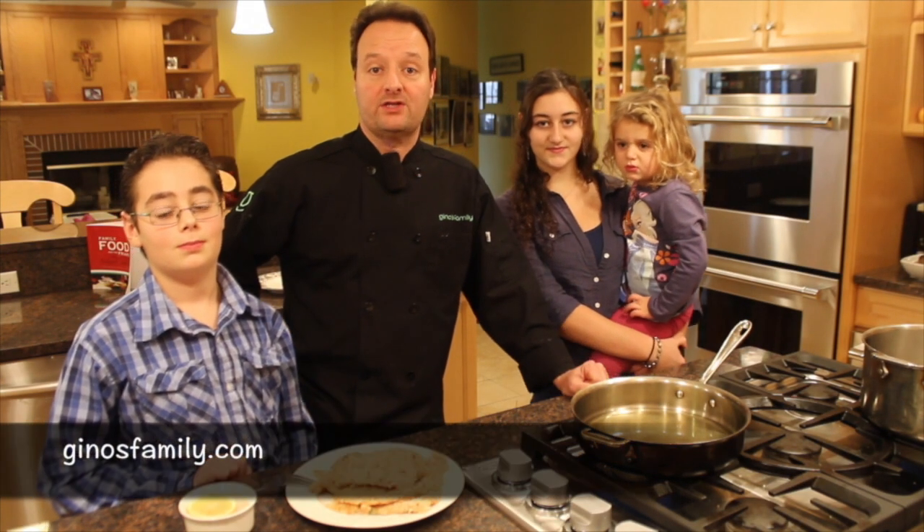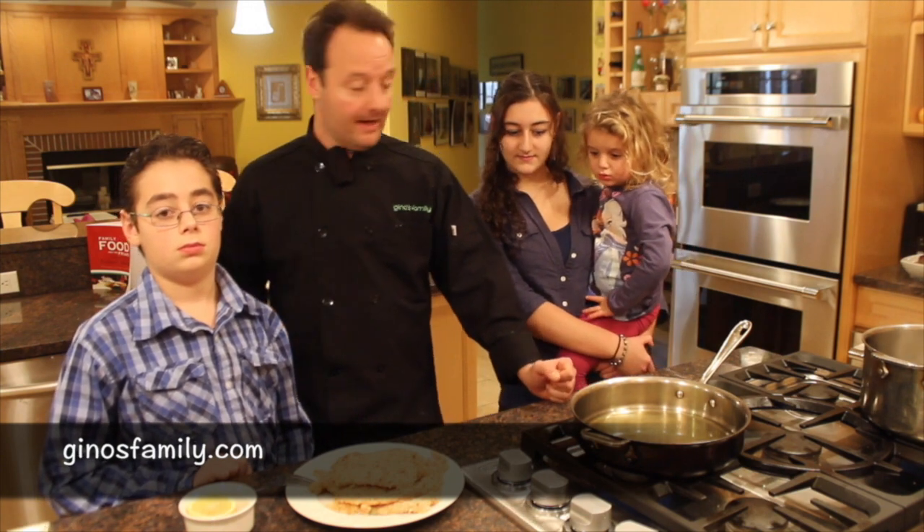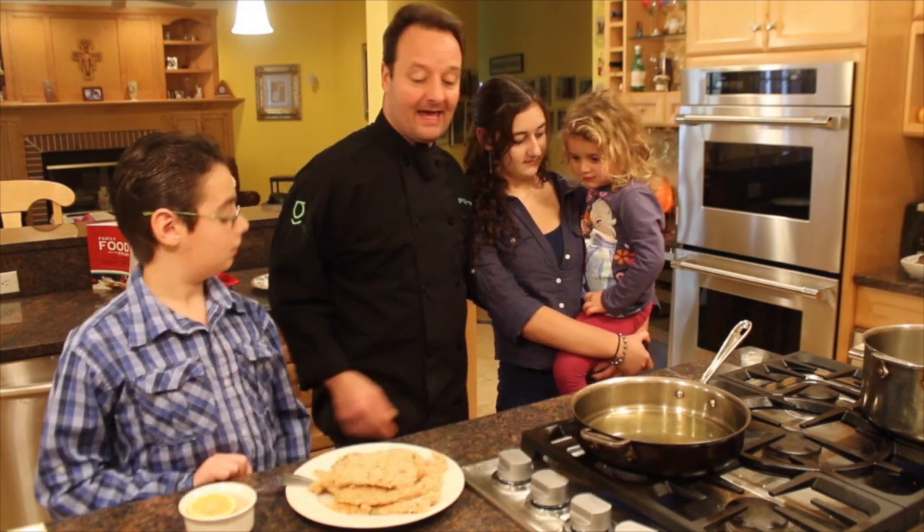Hi, this is Gino from Gino's Family. In this three minute video, I'm going to show you how to fry chicken cutlets with your kids. I've got Michael, Cecilia, and Gabriela here.